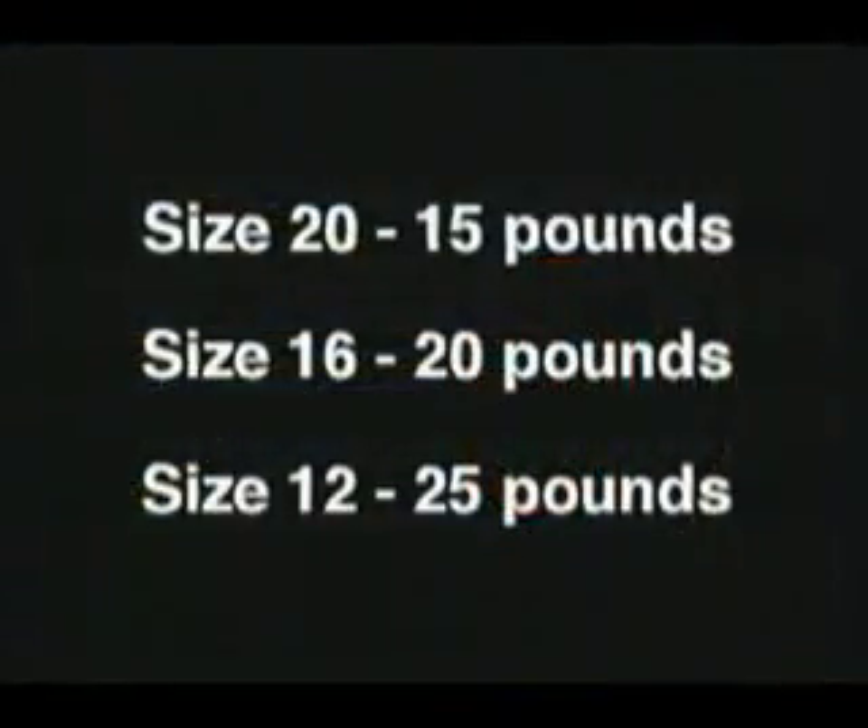If you have a force gauge, recommended force for size 20 is 15 pounds, size 16 is 20 pounds, and size 12 is 25 pounds.